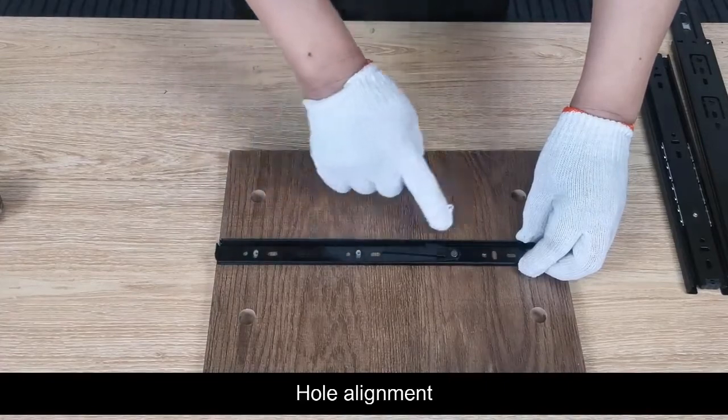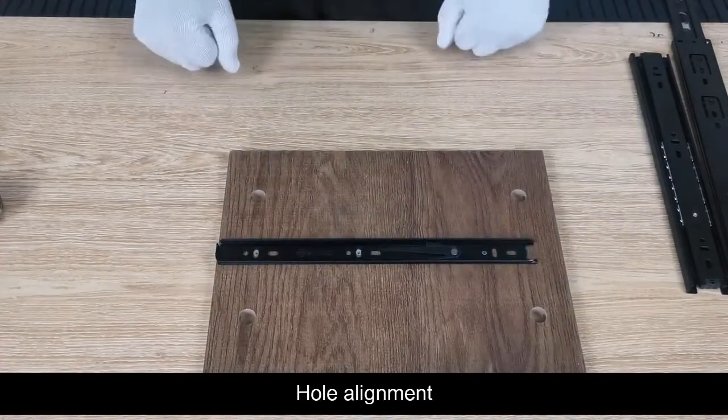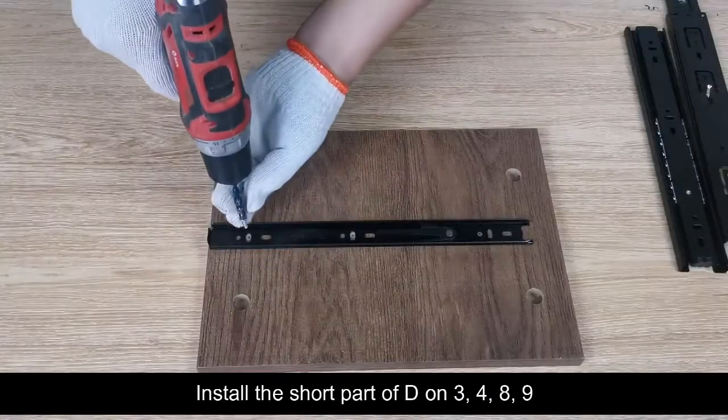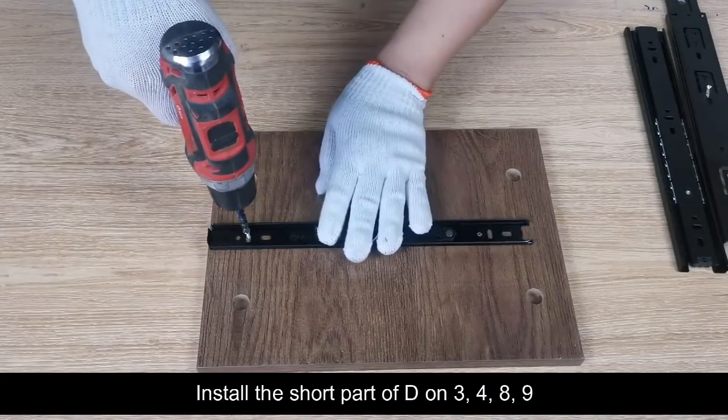Pull alignment. Select part H. Install the short part of D on positions 3, 4, 8, and 9.